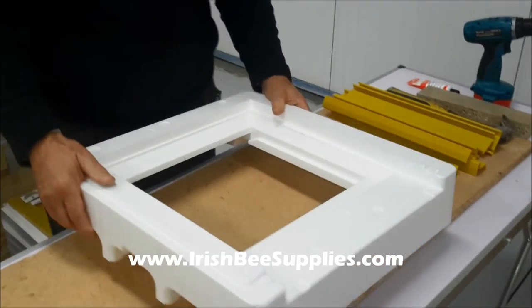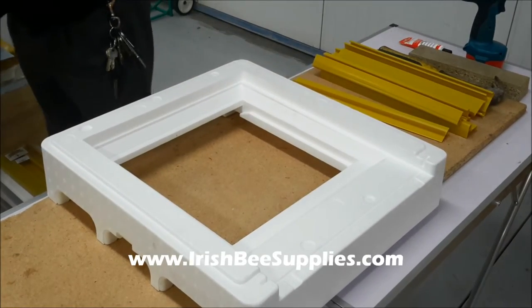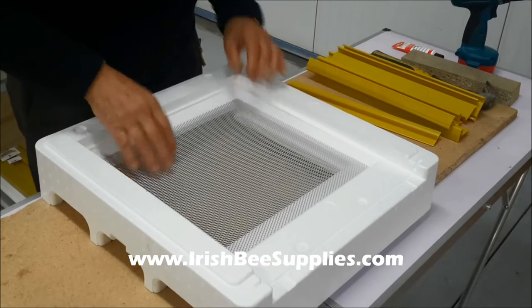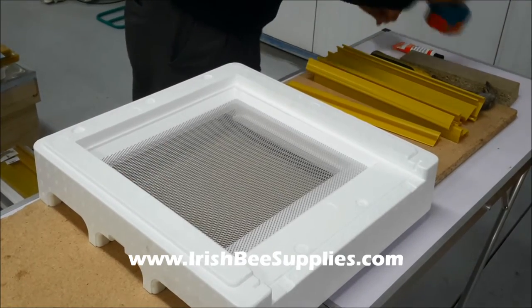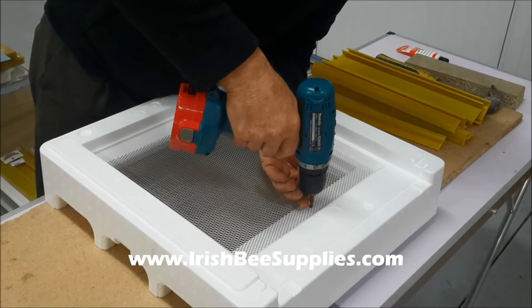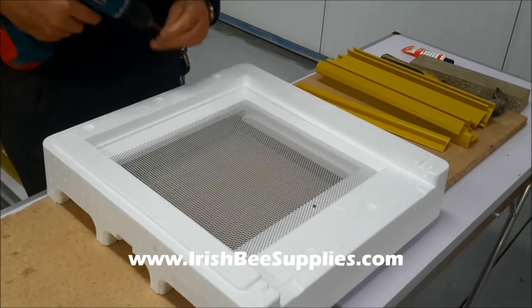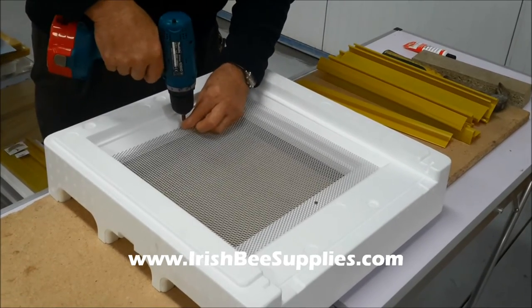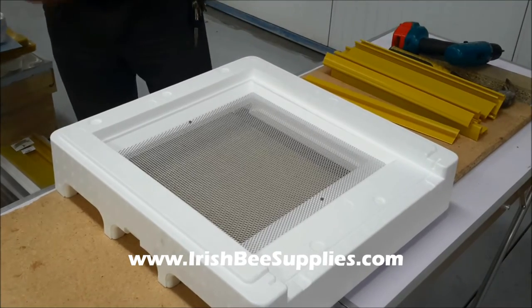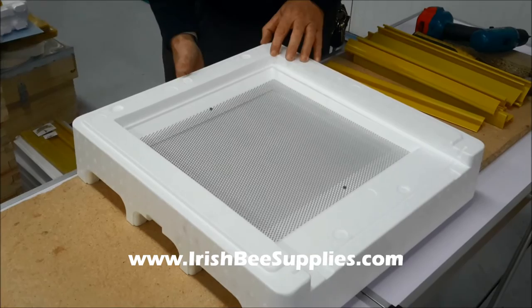The first part of assembly is your hive floor. You get the hive floor and you get your varroa screen, set it in there like that. And this is your bottom tray, it just slides in like so.